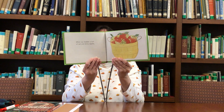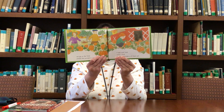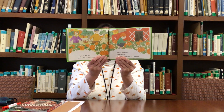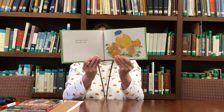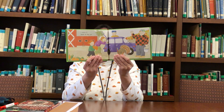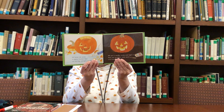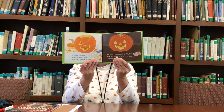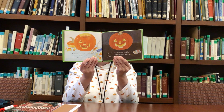When our basket is full of shiny red apples, we go to the field where the pumpkins grow. I look and look and look until I find the perfect pumpkin. My father cuts it from the vine. I carry it back to the car. At home we carve a jack-o'-lantern face on the big pumpkin. Then we light a candle and put it inside. It makes our jack-o'-lantern look silly and scary at the same time.